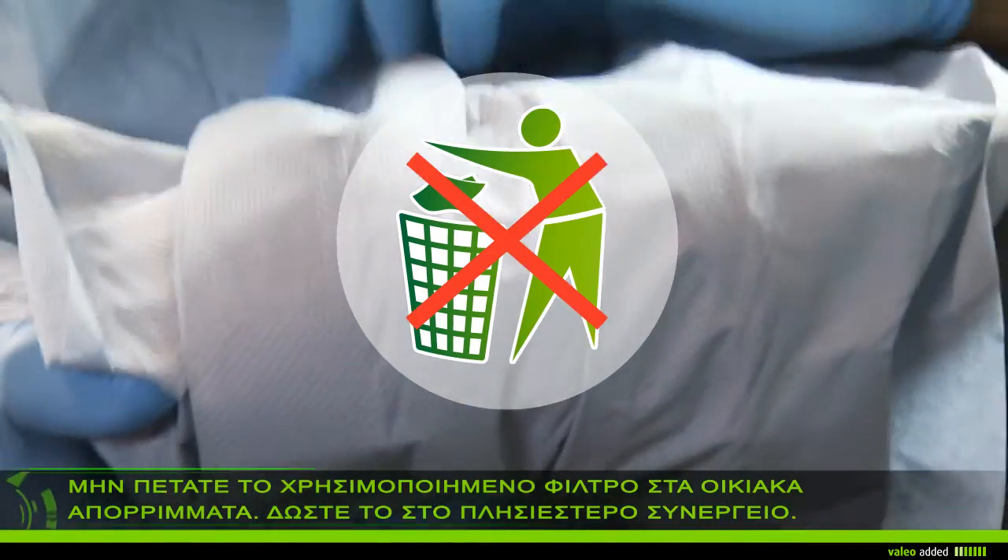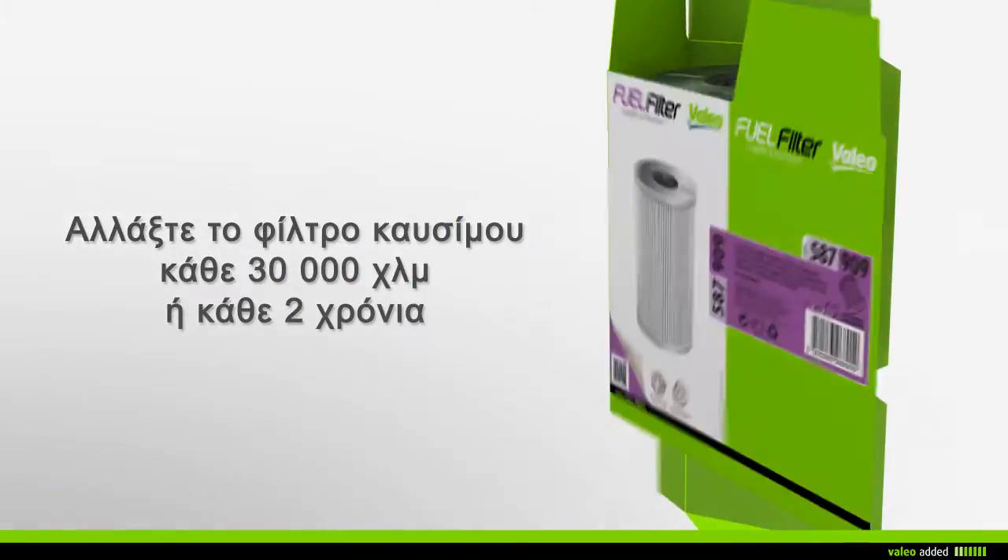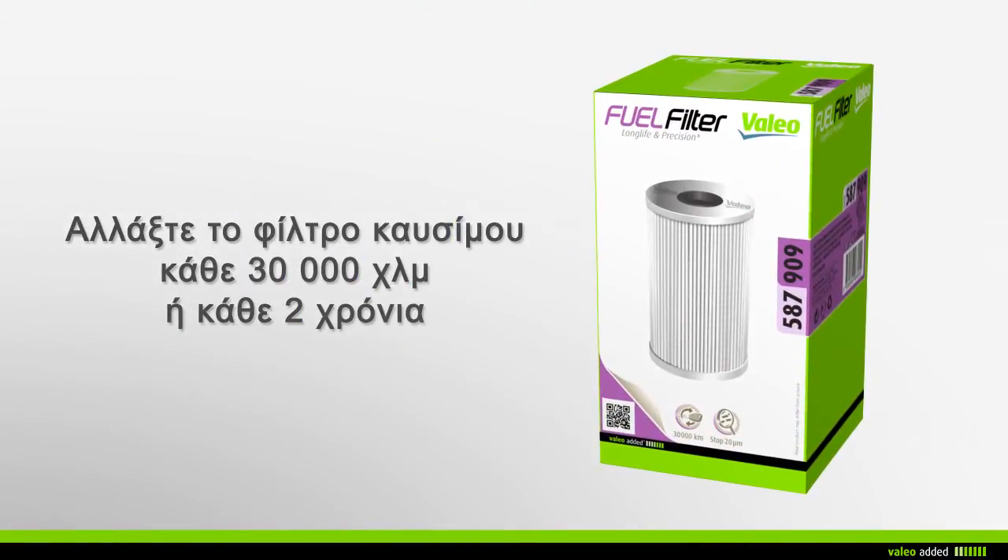Do not throw away your used fuel filter in the household waste, but take it to the nearest garage. It is recommended that you change your fuel filter every 30,000 km or every two years during maintenance of your vehicle.